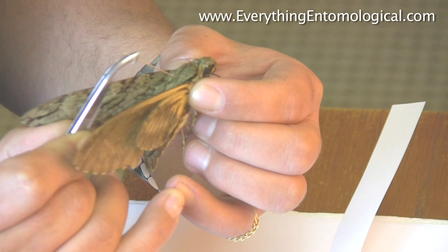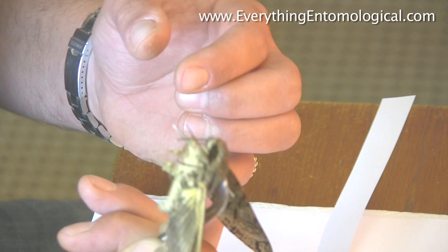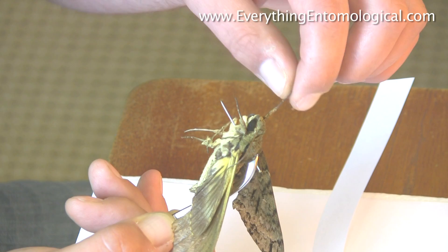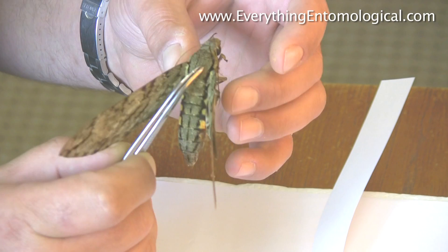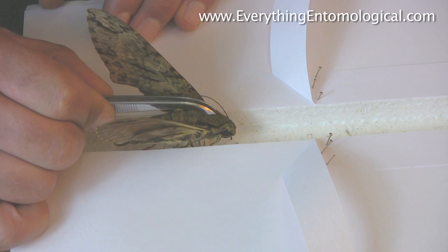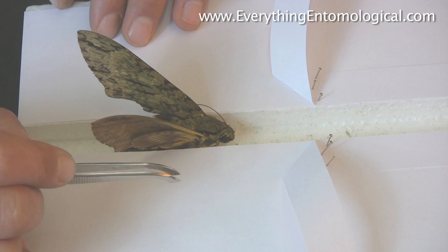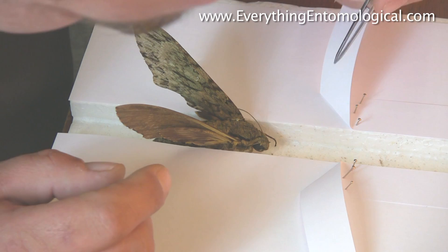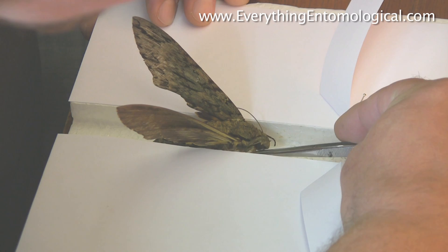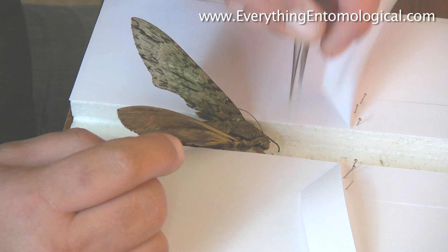Pin through the thorax — this is quite a sturdier pin. Push through like this. Some people when they're setting moths like to set out the front legs, but you don't have to. Put the specimen in the groove as level as you can get it. Push down. If you're going to set the legs out, just pull the legs forward to start off with like so — just leave them there for now, they're one of the last things.